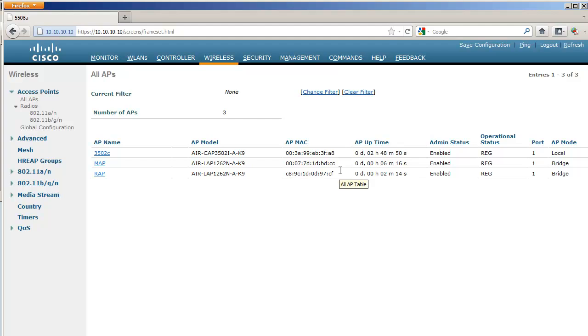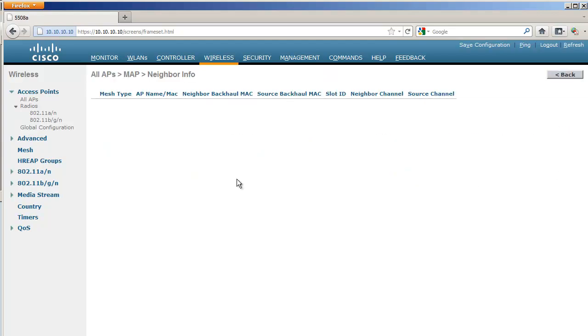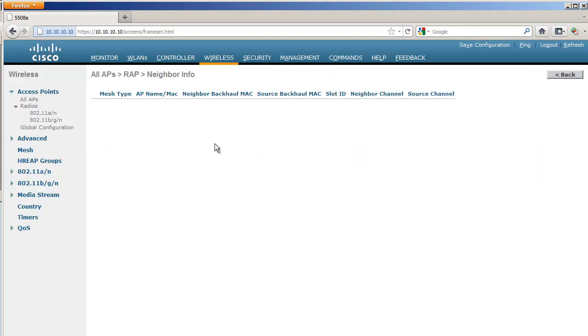I click Apply and the RAP reboots once more. Once the RAP is back, the MAP and RAP are in bridge mode, still using the wired connection to reach the controller. There is now a blue Children link you can click to check neighbor information and see what they see as mesh access points. For now they see nothing, because they don't really use their wireless radio yet to participate in the mesh network.